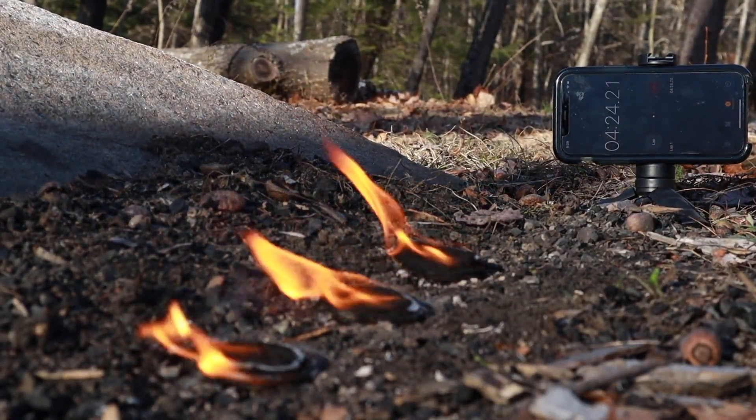I just made 40 fire starters for four dollars and ten cents, and I'd like to show you how I did it. What's going on everybody? My name is Justin and welcome back to It's Good in the Woods, a channel where we talk about and do all sorts of outdoorsy things. And today we're talking about fire starters.